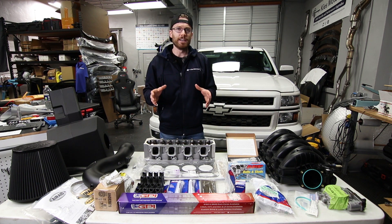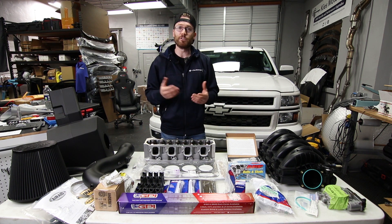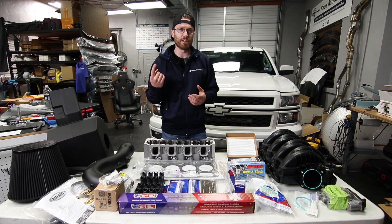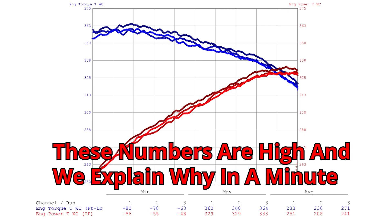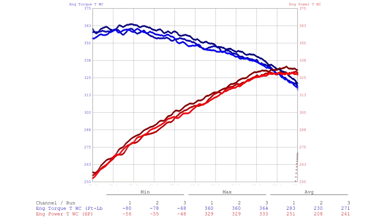This truck is completely stock except for an aftermarket catch can. We did three consecutive dyno runs. The first dyno run had a max torque of 360, 360 again for the second one, and the final one was at 364 — pretty consistent. The horsepower numbers were also consistent at 329, 329, and 333.